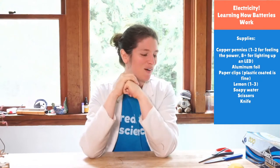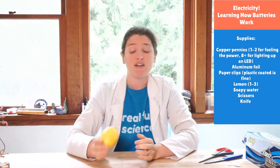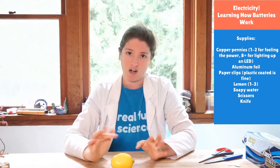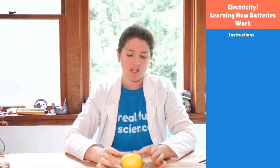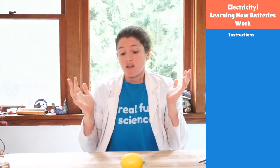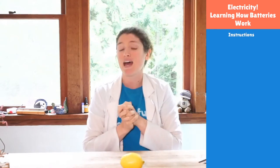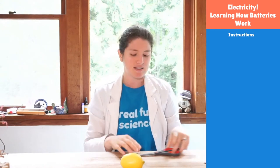Now, this is kind of an interesting historical thing, because we are going to make a battery very similar to the first battery ever invented. The only big difference between our battery and the battery that Volta made is that we're using a lemon — he used brine, which is salt water. Volta was a scientist from long ago who discovered you could make electricity.